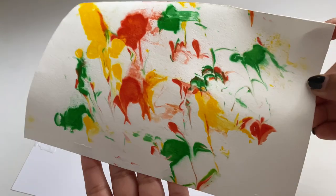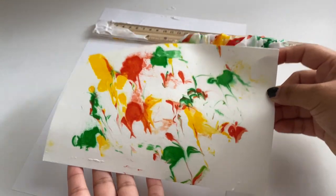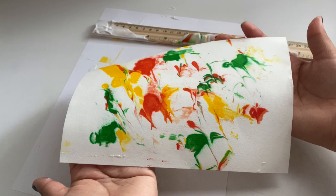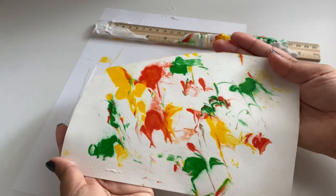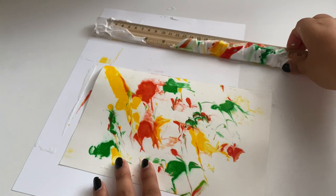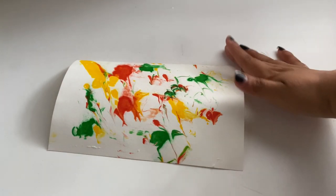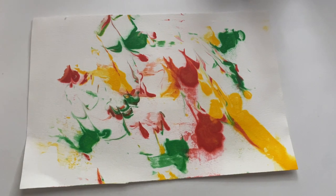So what is the science behind this? The two ends of soap molecules are very different. One is hydrophilic, which means it attaches to water molecules, and the other one is hydrophobic, which means it moves away from the water molecules.